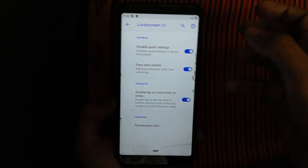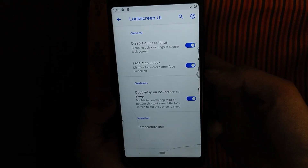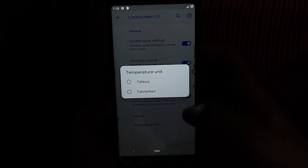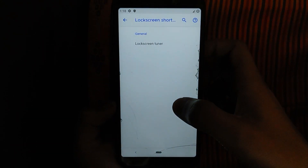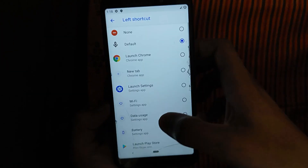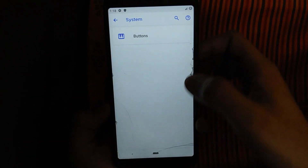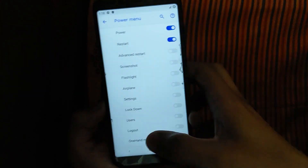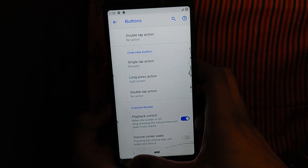Face unlock — so you can see the lock screen and system power button. I will say that you can use a flashlight with a single tap or a double tap.